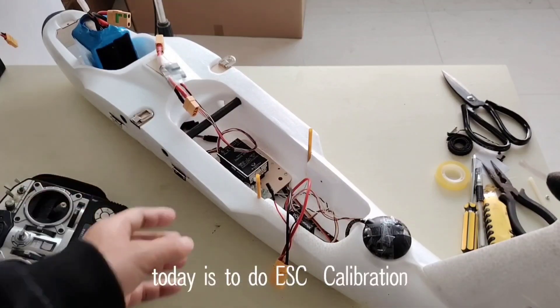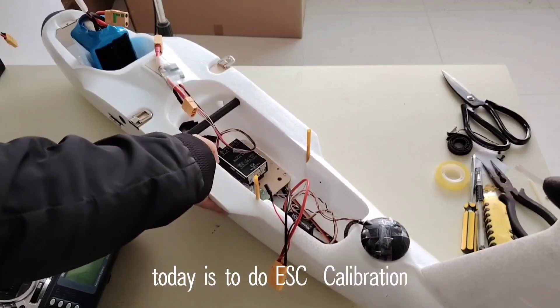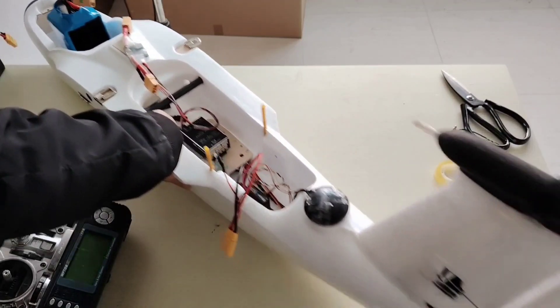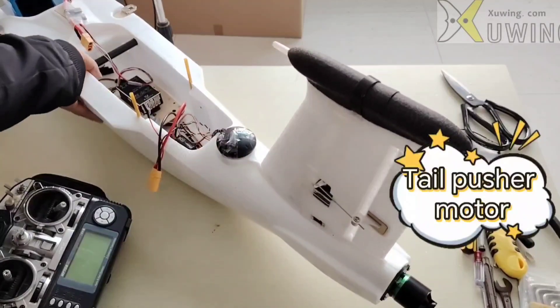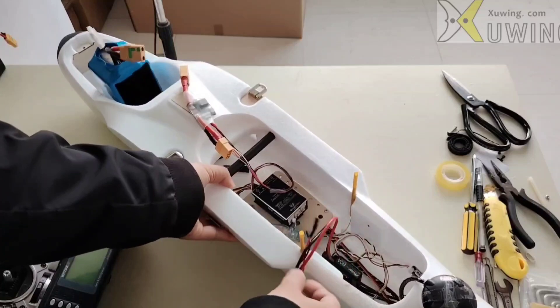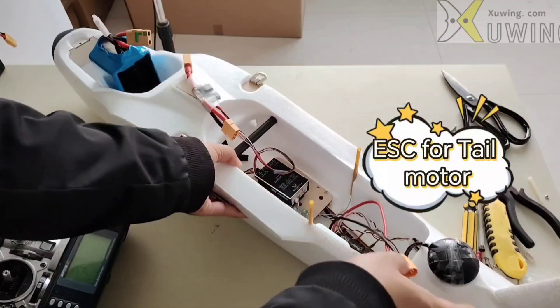Hello, I'm Ben. Today I'm going to do the ESC calibration for the motor ESC. You can see here is the tail pusher — this is the 4 plus 1 tail pusher. This is the ESC, just the tail ESC for the tail motor.